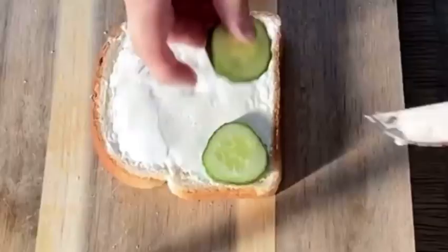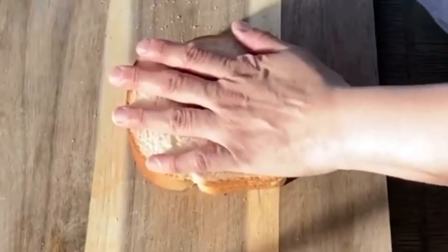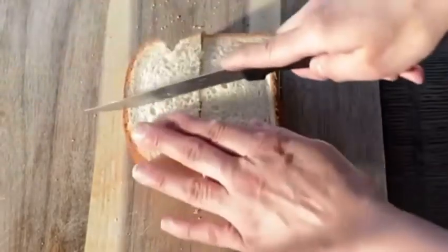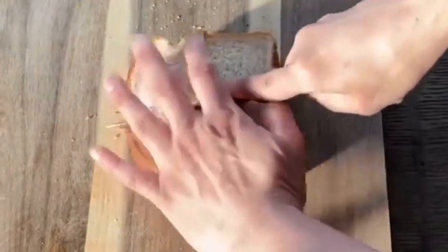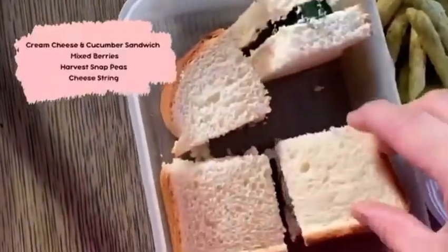Lunch number three is just a cream cheese and cucumber sandwich — you can cut off the edges if you prefer. I like to force my kids to eat them. Along with that we have some mixed berries, harvest snap peas, and a cheese string.